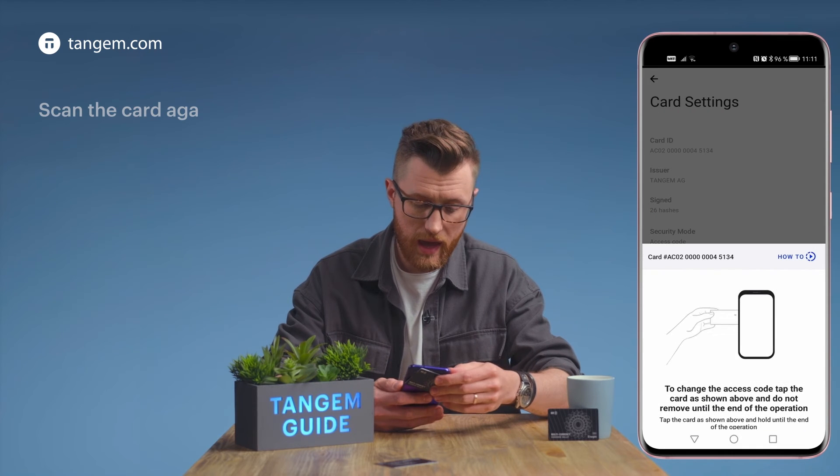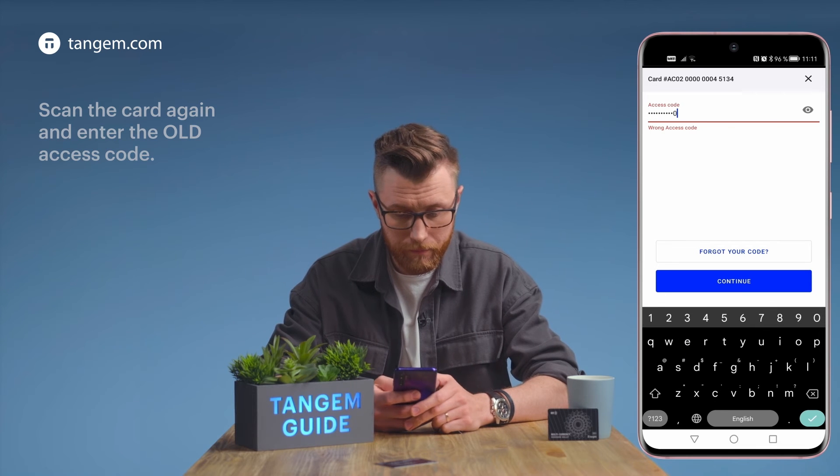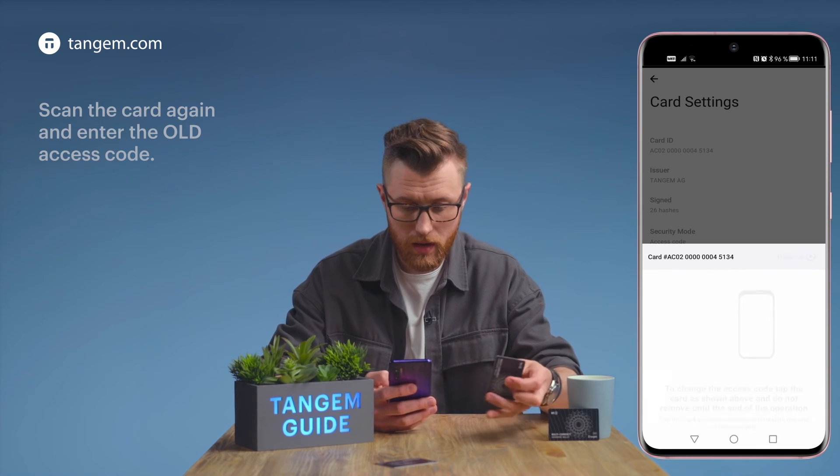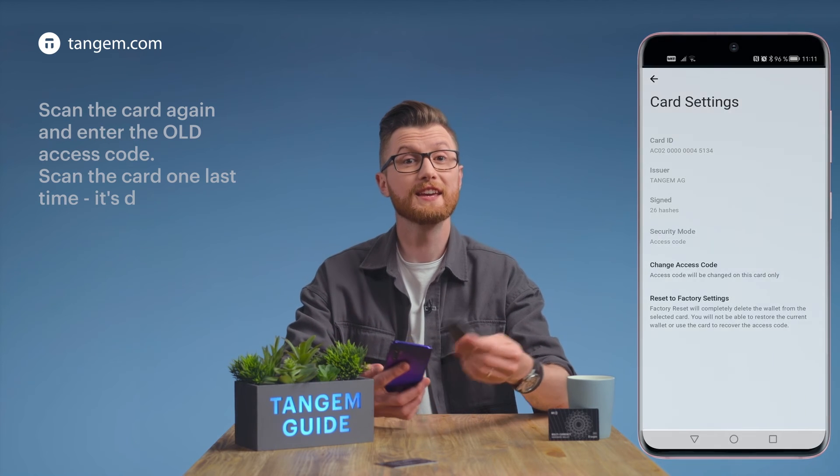Scan the card again. Now enter the old code and continue. Scan the card one last time and that's it.